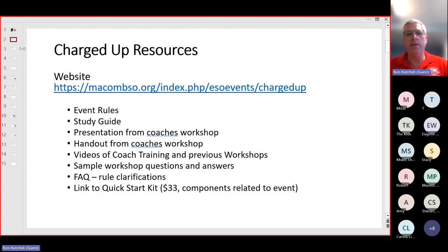We can start with Charged Up resources. There's a lot of information out on the website, so I highly encourage you to go to the Macomb Science Olympiad website and specifically the Charged Up event. There you will find a copy of the event rules. You will find a study guide which goes into a lot of technical detail on electricity and some electrical theory. I try to address a lot of questions that have come up over the years and questions I get at the events.